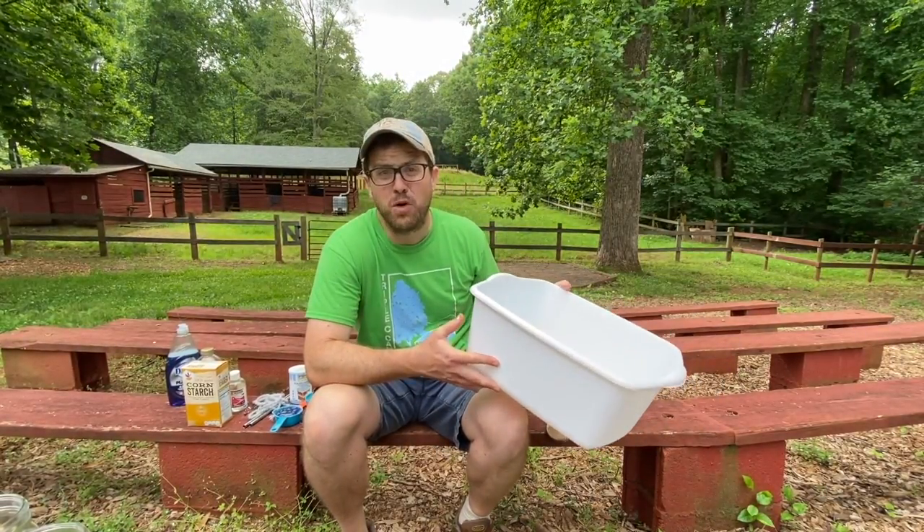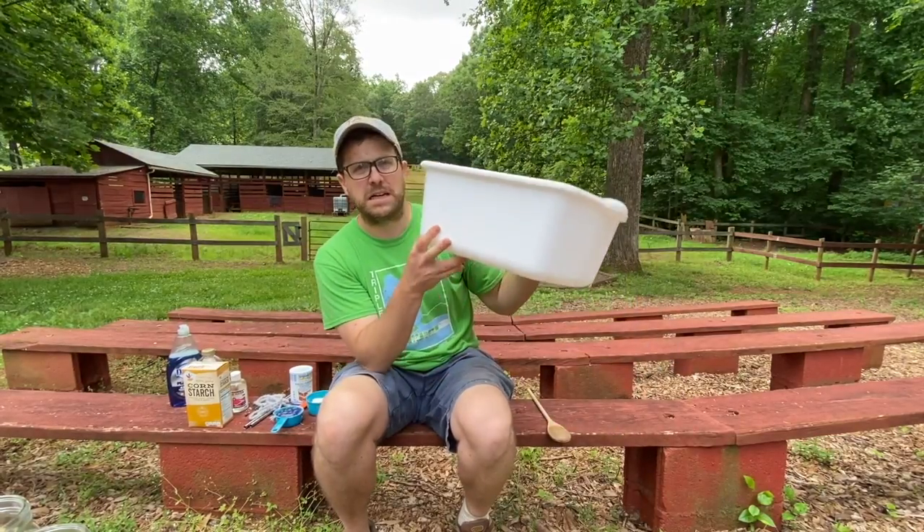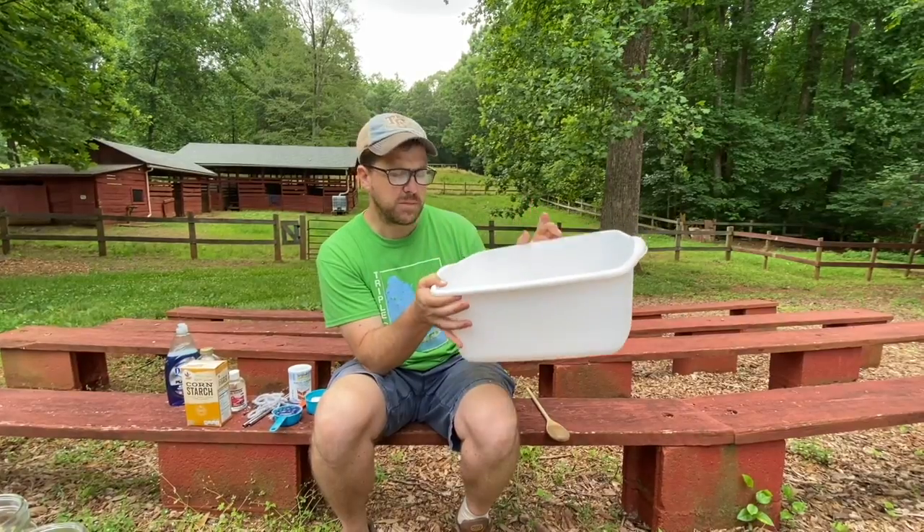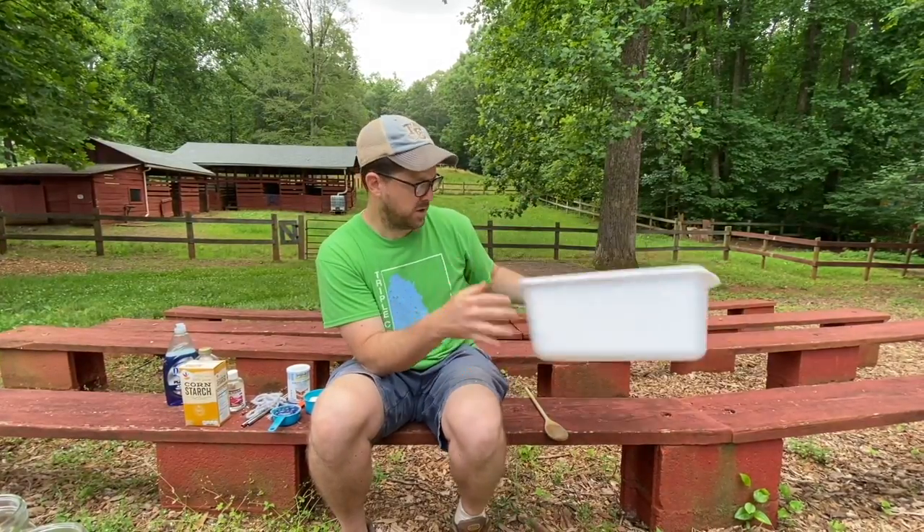What we need for our bubble mixture is just a container — that could be a salad bowl or maybe one of these handy tubs like we have. This is a great size, but you just need a big vessel. One batch of this amount could last you more than one day of bubble fun.